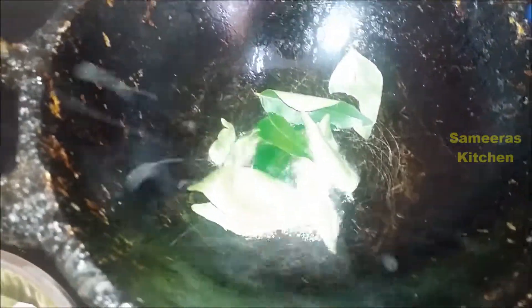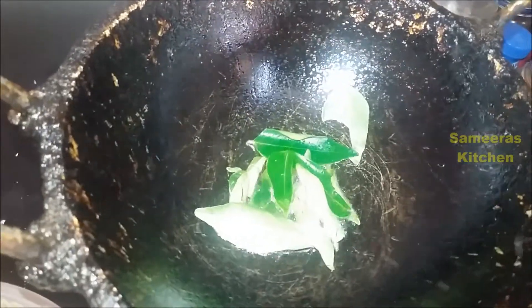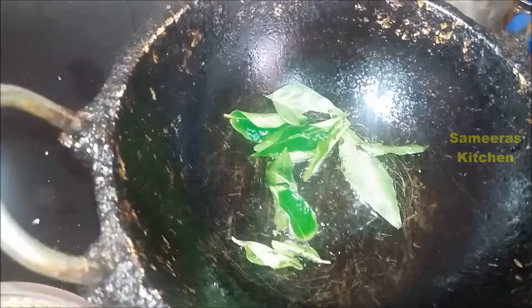I am going to add a little bit of oil. Add some oil. Add the egg oil.